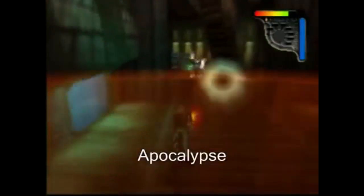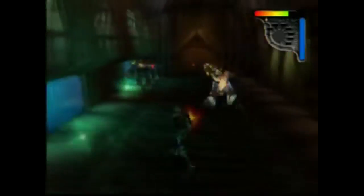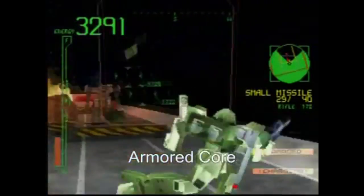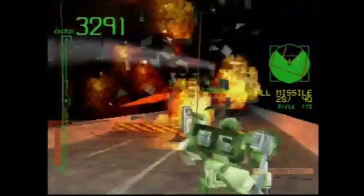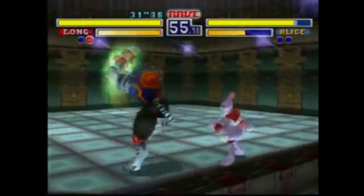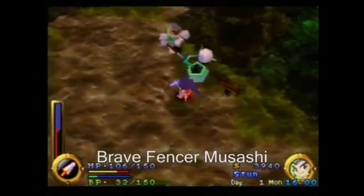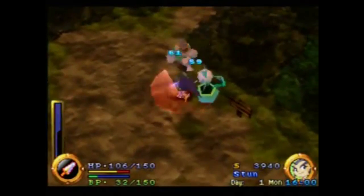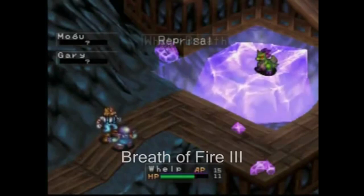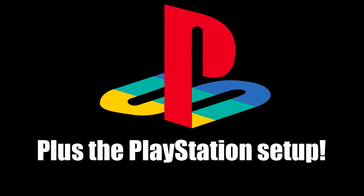The setup is going to include everything. I'm going to show you how to install it and give you all the games, all the ROMs for all the systems — the Mega Drive, Nintendo, Neo Geo, Genesis, 32X, Super Nintendo, Sega Master System, Sinclair Spectrum, Amiga, Atari 2600, Atari 800, Atari 7800, Game Boy — the list goes on and on.